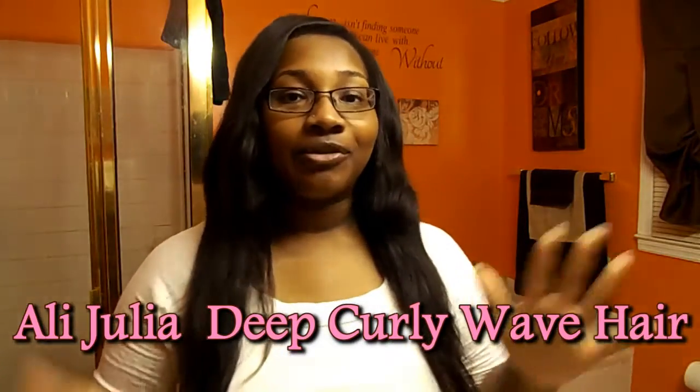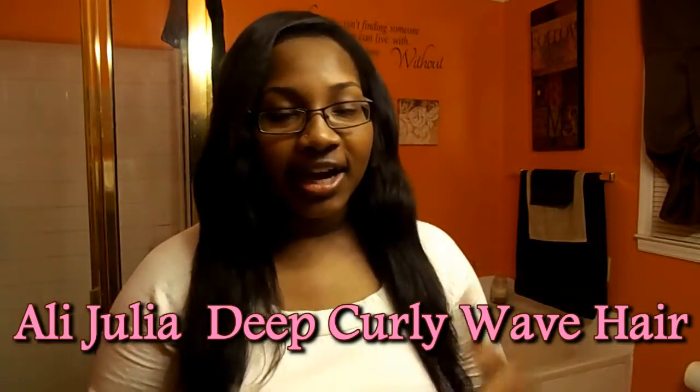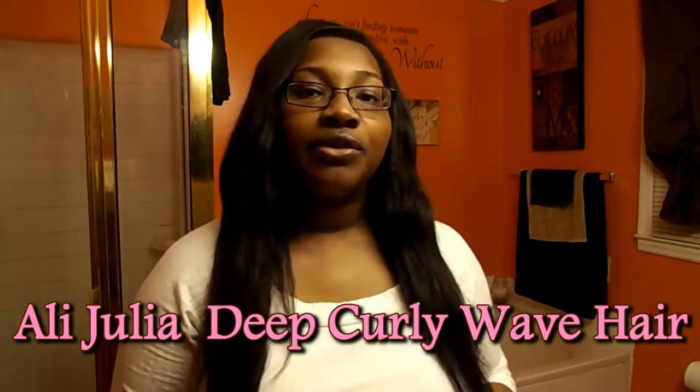Hey YouTube! I'm coming at you guys to do a review slash demo for Allie Julia. I did review their hair in my last hair review video — it was the Allie Julia Brazilian Curly Body Wave hair.